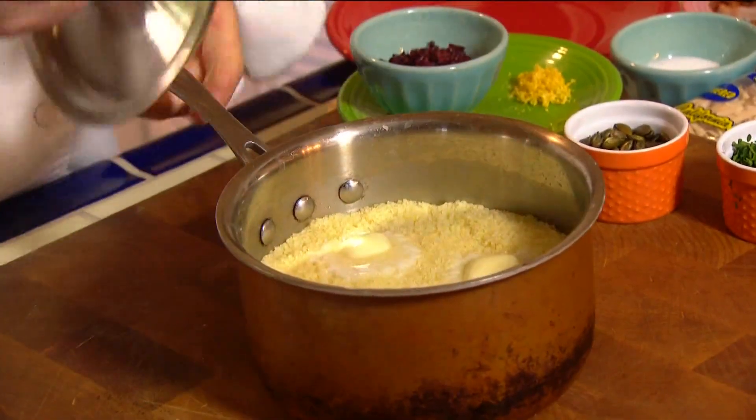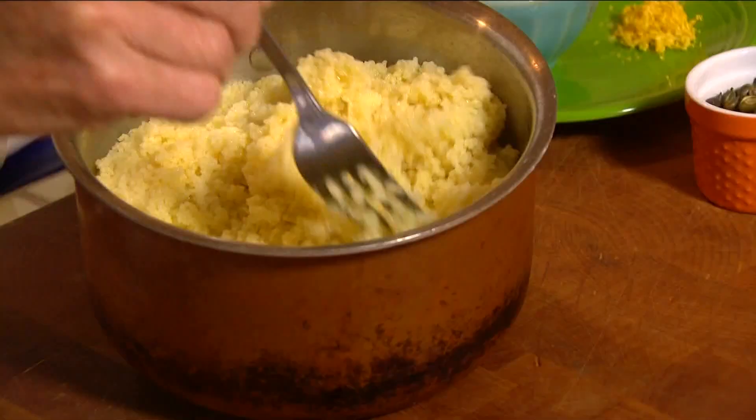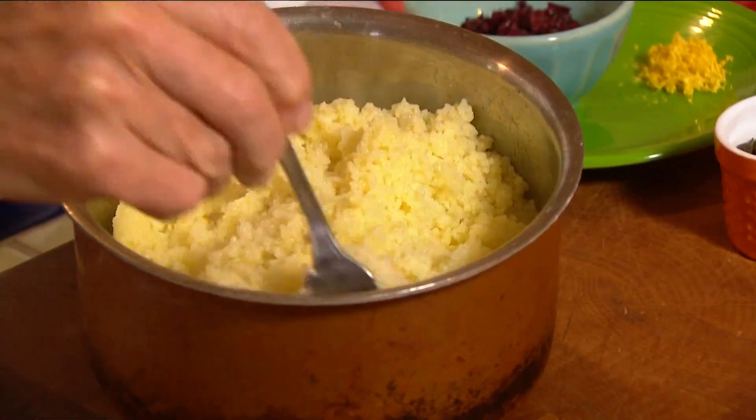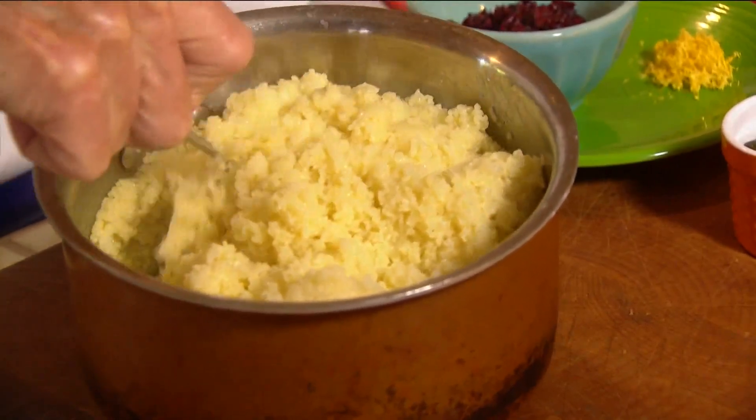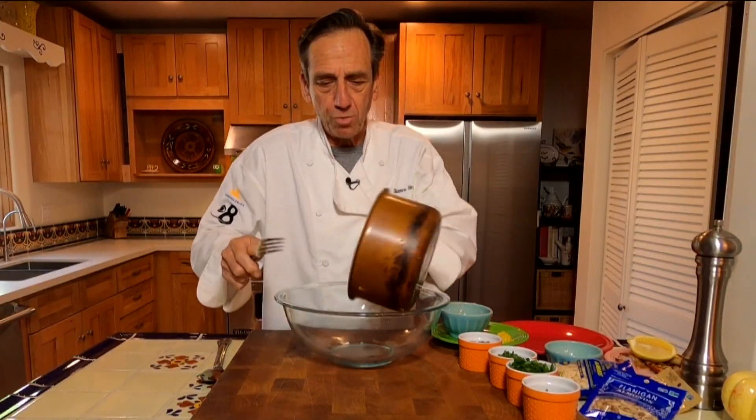It's been a couple minutes and this butter should be just about melted — close enough. So when I say fluff, I mean literally fluffing. We're just going to go like this. You see, we're not mashing it. We're just lifting it lightly because this is actually a very delicate thing here.